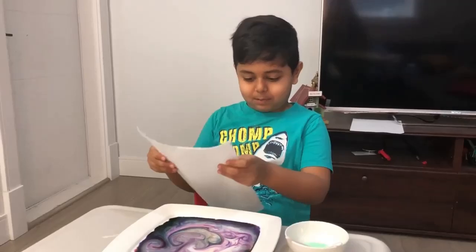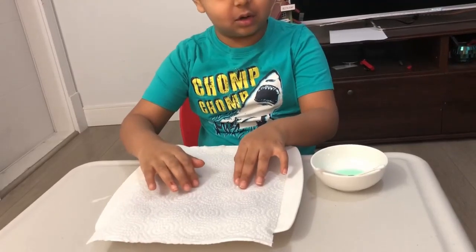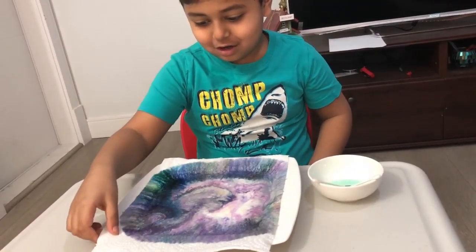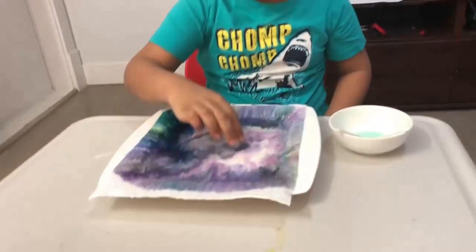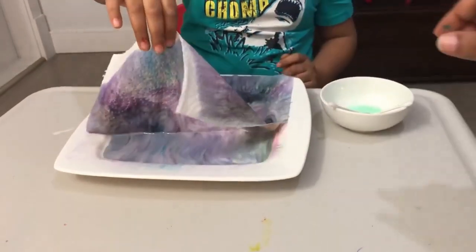I'm going to show you something cool now. I need to press it down a little bit — whoa whoa! It's like an ocean got unfrozen by the paper.